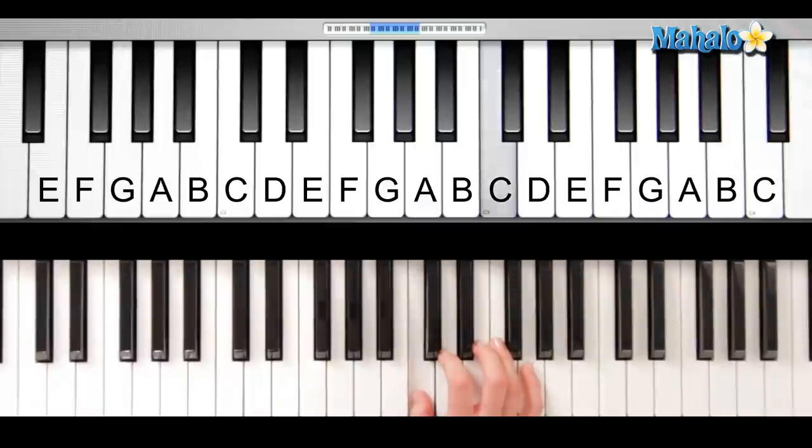Let's do the right hand first. You're going to start on C. Here we go — twinkle twinkle little star. Okay, do that with me, here we go nice and slow: twinkle twinkle little star, how I wonder what you are.